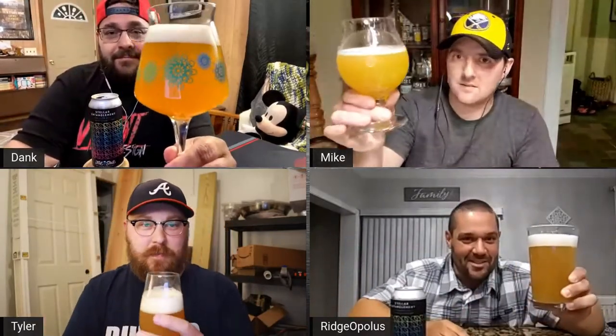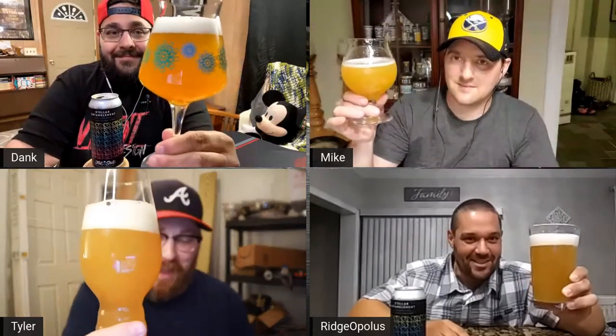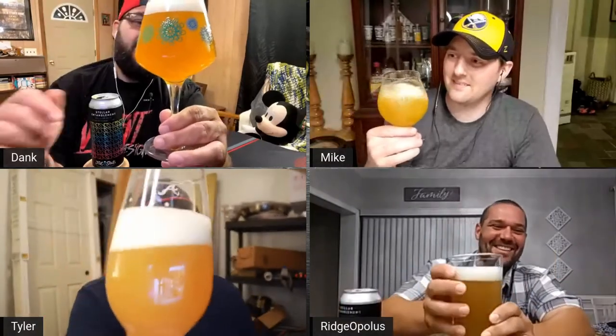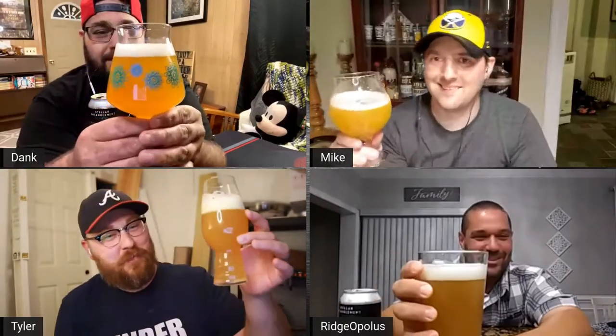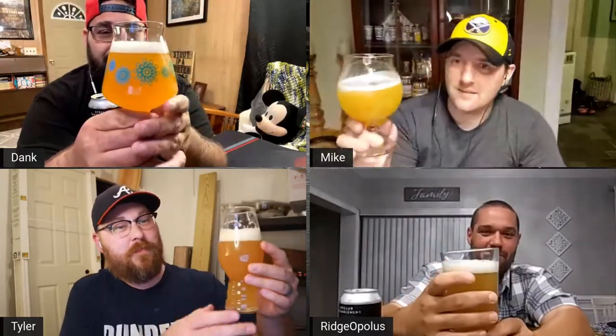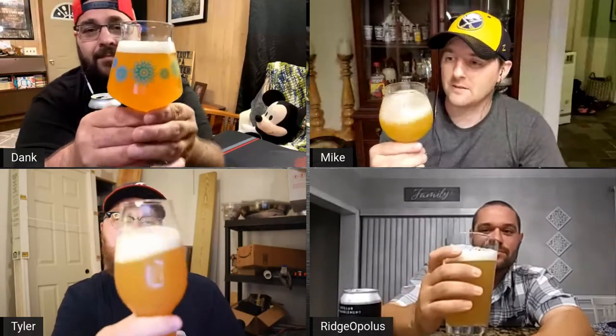I just find it so ironic that the one guy out of the four of us who goes absolutely psycho about dates on cans sends us a can without a date on it. I was reassured — I was talking to the boozer, so if he lied to me then he messed me over. All right, I can smell that already.